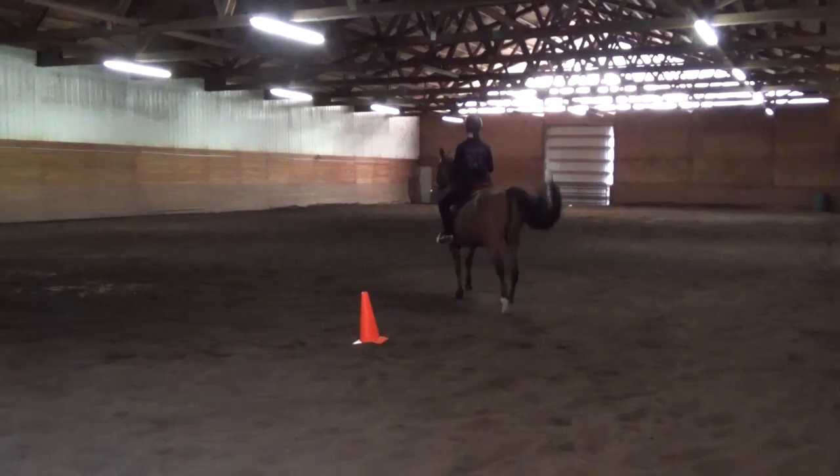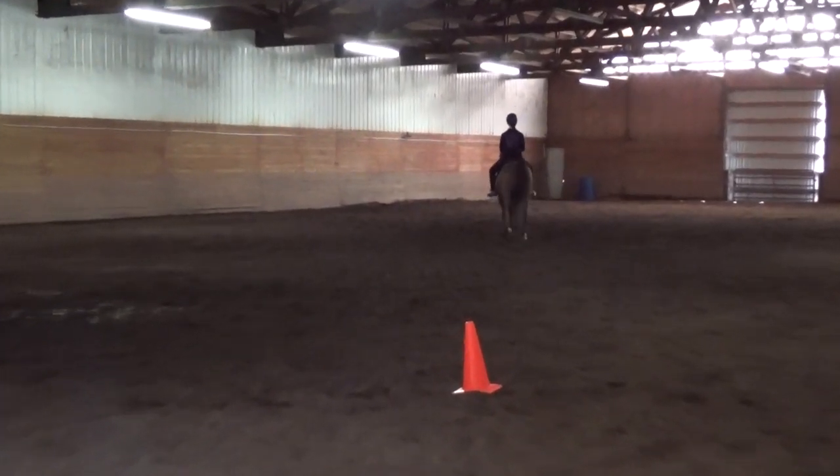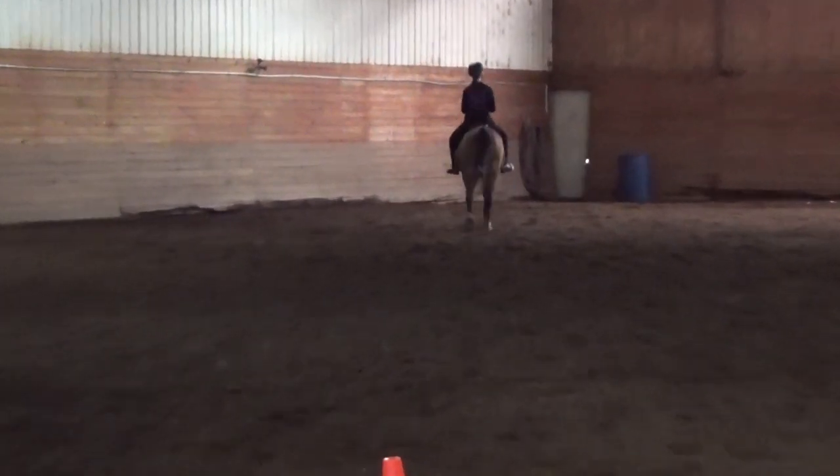Saddle seat number one, canter right lead. Note that we want to use the whole arena for this pattern.